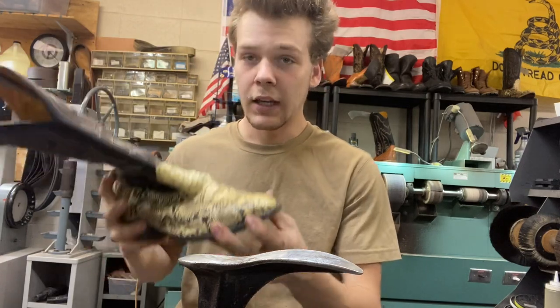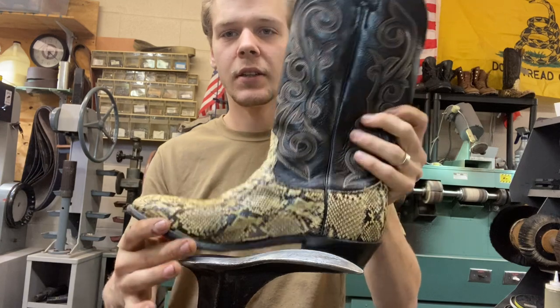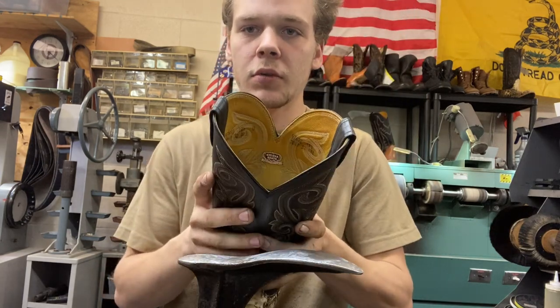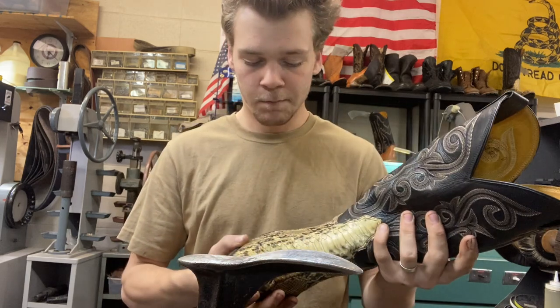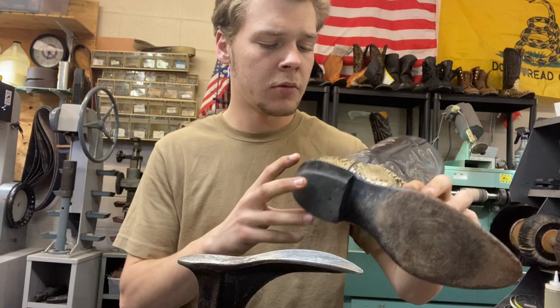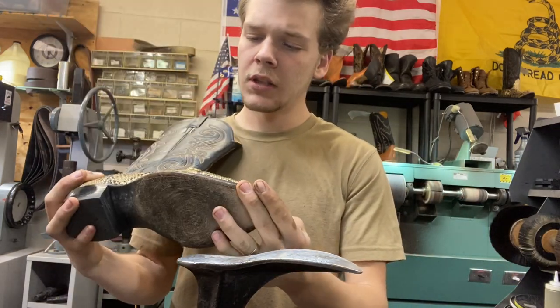Hey y'all, I'm Oliver the Shoe Man and today we're going to be working on a pair of pretty cool snakeskin boots. These are vintage Nakona boots. Basically we're doing just new leather soles, rubber heels, and a general conditioning. They don't really need too much of a cleaning.